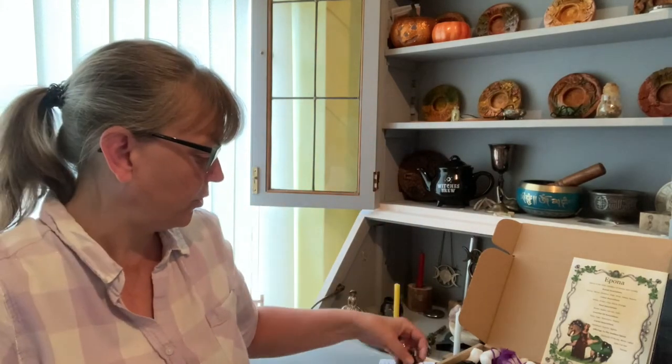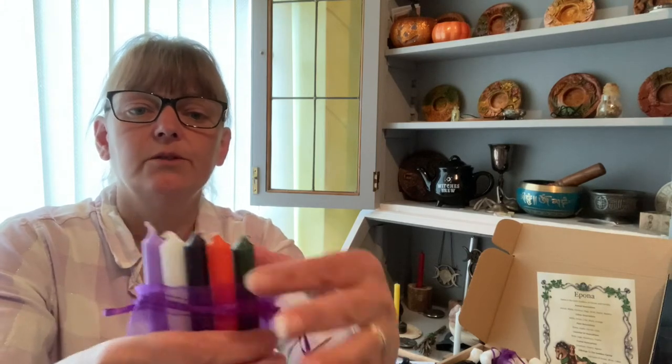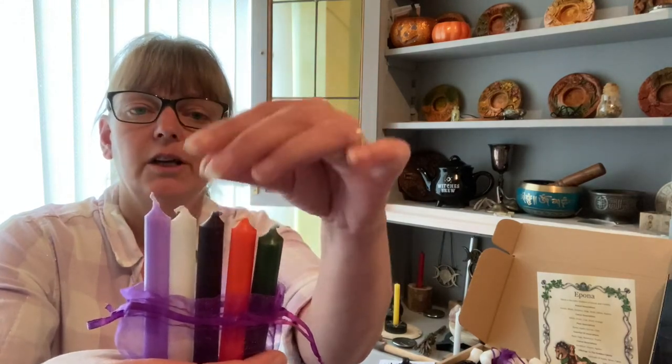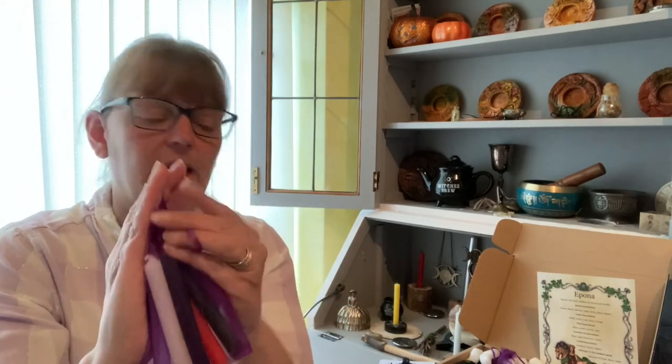So there's your rose quartz. I will be doing a walkthrough for both of these spells and putting them on the channel once this box video is up. We have a set of candles — five of them: a green, an orange, a black, a white and a lilac. The white and the black are the ones you're going to need for the balance spell. So those are the two items in the box that join the balance spell.